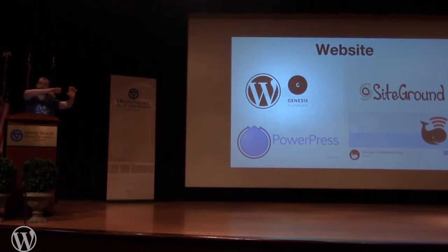Your website creates an RSS feed that tells iTunes and other platforms about your podcast — that's how automatic updating works every time you publish. For website setup, I typically build on WordPress using the Genesis framework. Siteground is my personal host. PowerPress and Seriously Simple Podcasting are both plugins that let you create the podcast structure on your WordPress website.